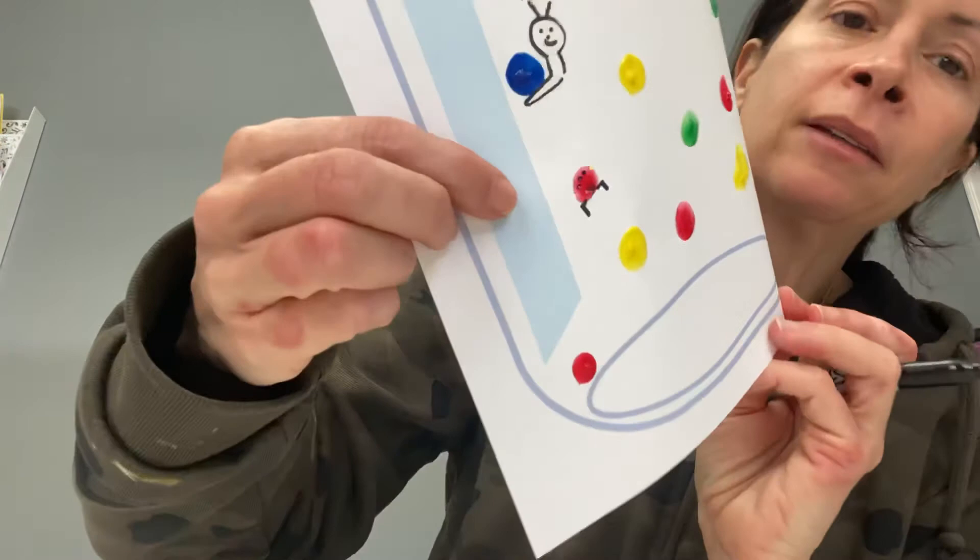Just something fun to turn your child's finger painting fingerprints into something different. So enjoy, enjoy, enjoy! Thank you.